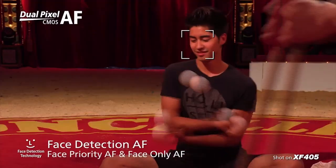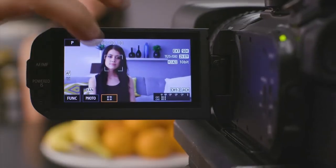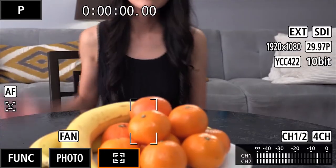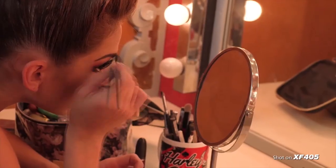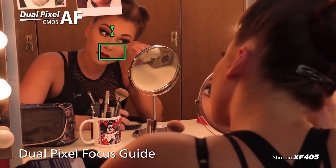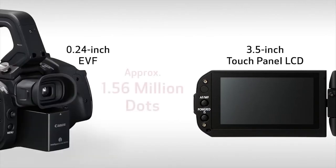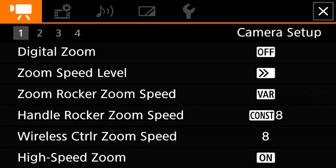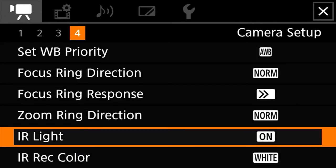Focusing becomes even more intuitive because it has touch panel support, including the capability to choose and track the subject for focusing with just a touch on the large 3.5-inch touch panel LCD. Dual pixel CMOS AF even offers big benefits to those not wanting to use autofocus — a focus guide mode takes advantage of the dual pixel CMOS AF data to superimpose a focus assist guide over your subject. Composing shots using the touch panel LCD or the 0.24-inch EVF can be super accurate, as they both boast 1.56 million dots of resolution, and the newly redesigned UI makes camera setup and operation simple using both touch and cross-key operation.